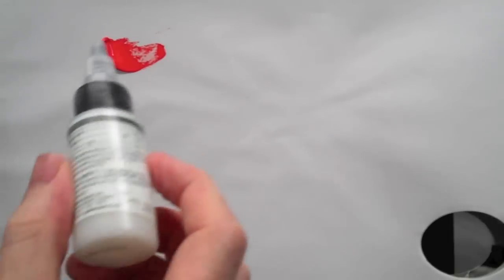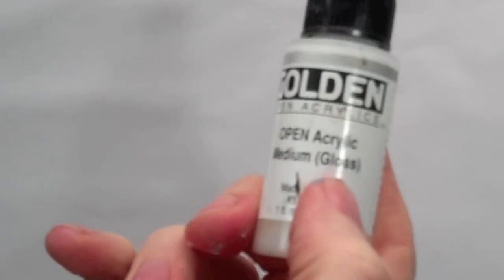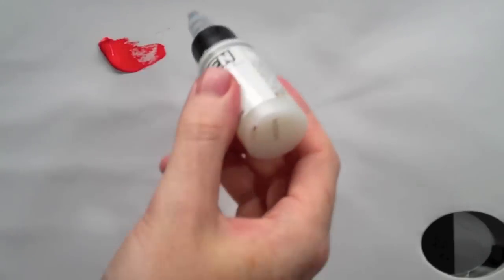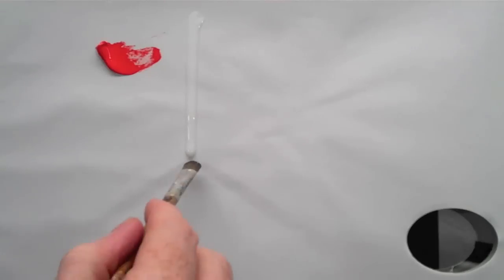Mediums, as opposed to gels, are often a lot more fluid. This is an acrylic medium with a gloss finish. This is for use with the open acrylic paints but you can still use it with normal acrylics as well. You can see how it's got this liquid texture to it.